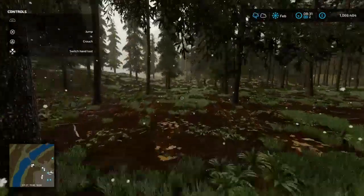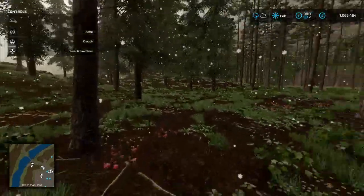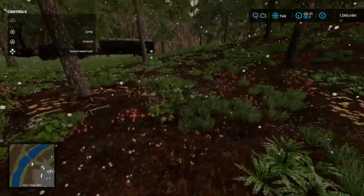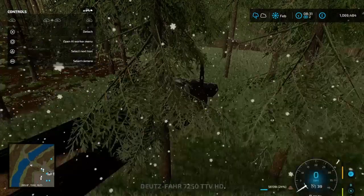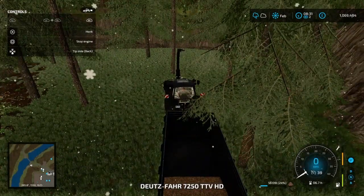Maybe at some other point we'll clear a way out of here in this area and put another field in here. Oh, we're only at 24% fill.